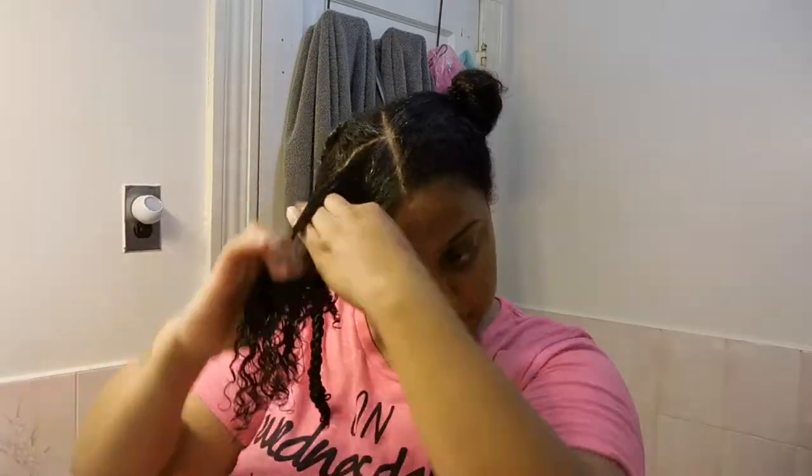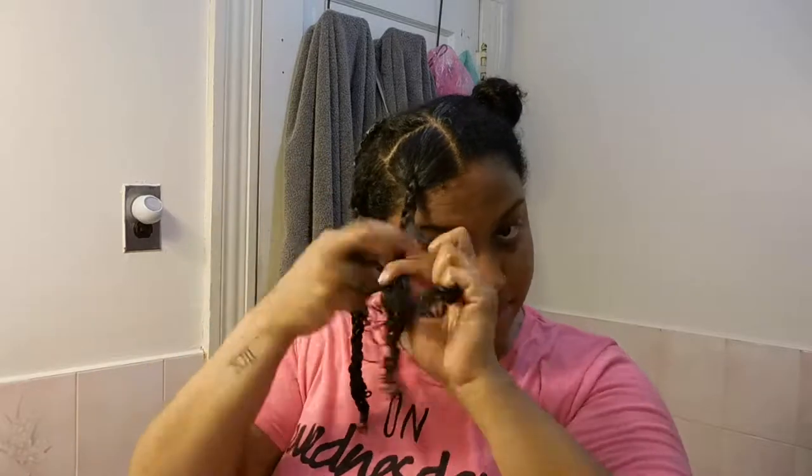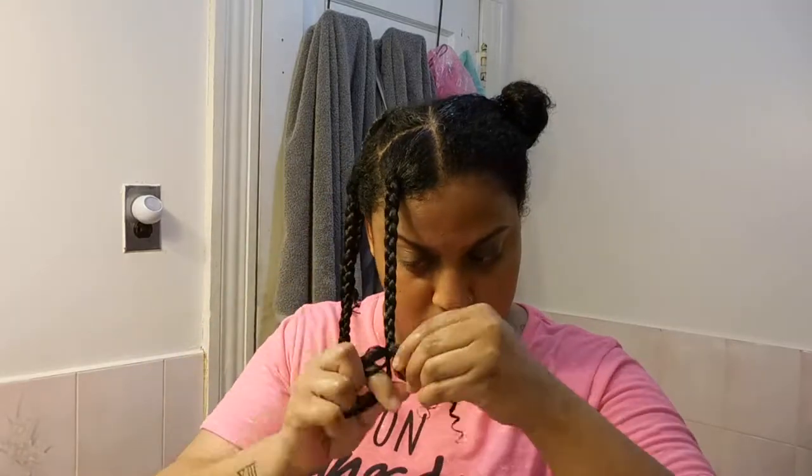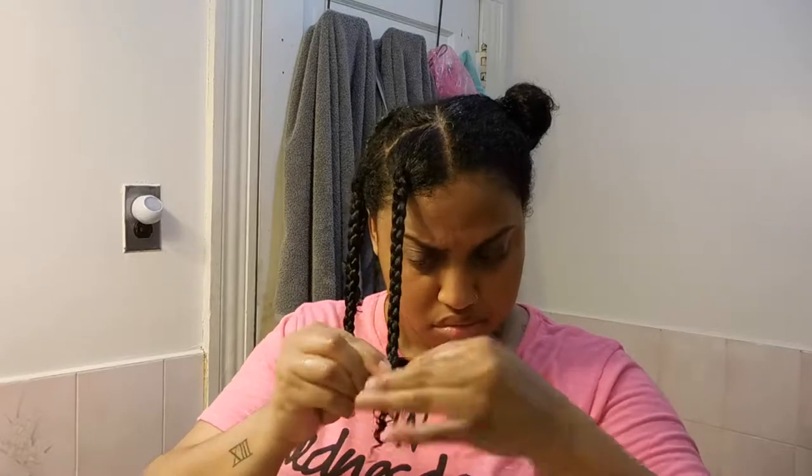I do not use a spray bottle when it comes to my braid out. I don't like the braids to be too wet because I normally do it right before bed, and if it takes too long to dry then obviously I'm not going to be able to sleep with soaking wet hair. Once I finish this side I'm going to repeat the same steps on the other side.